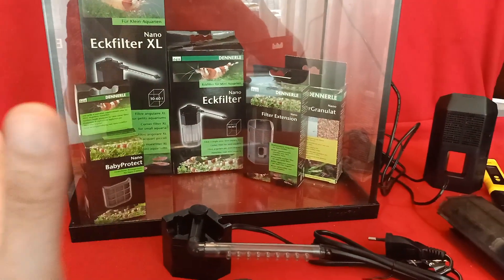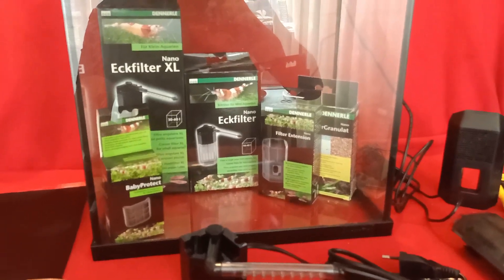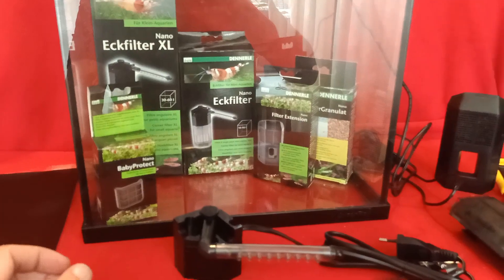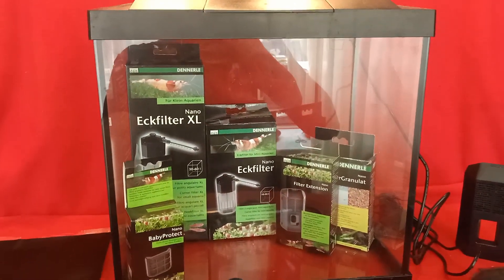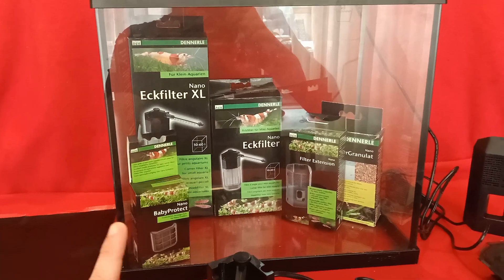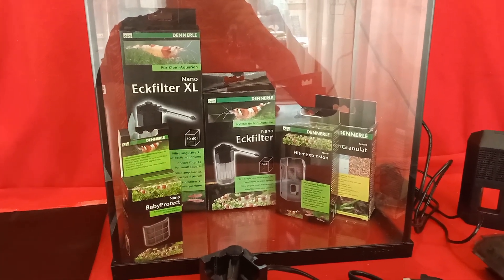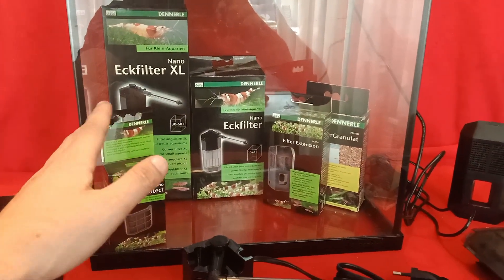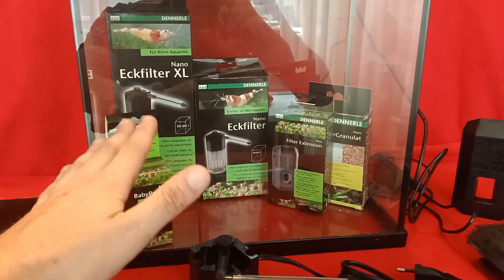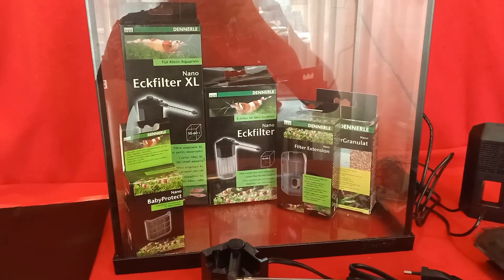I'm going to describe what kind of stuff we're going to use to set up the Triops aquarium. First off, I'd like to start with the glass aquarium. I picked a 25-liter glass aquarium — that's a 6.6-gallon aquarium for my American viewers. This aquarium is old; I've already used it for a couple of years, but it's a fine aquarium so I'm going to use it again.